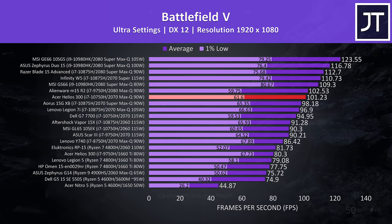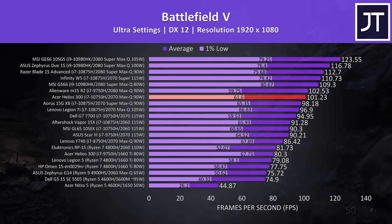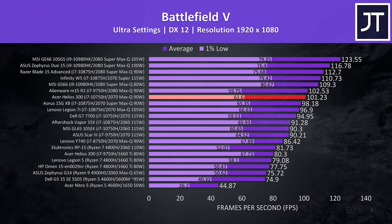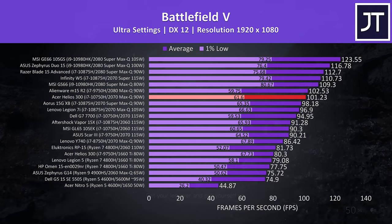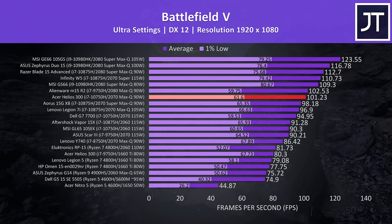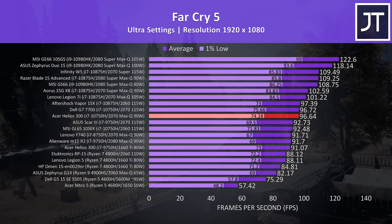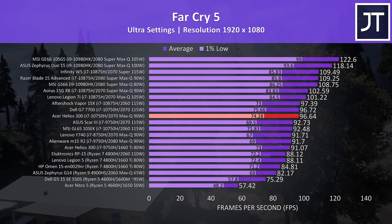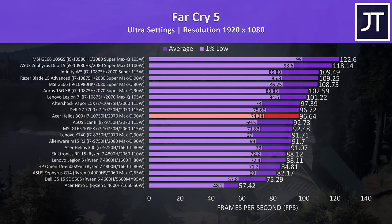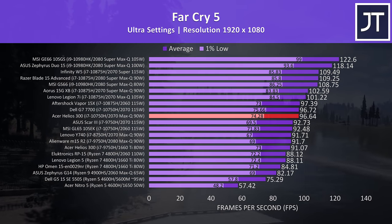I've tested Battlefield 5 in campaign mode at ultra settings, and the Helios 300 is highlighted in red. Interestingly the average frame rate was ahead of the Legion 7i, which has the same GPU but a higher power limit and better CPU. The Helios is very close to the M15 R2 with 2080 Max-Q, so a good result. In Far Cry 5 with ultra settings in the built-in benchmark, the Helios is still beating high wattage GPU options, but as this test is heavier on the processor, an undervolt would have given it an edge. It's unfortunate to see that Acer have removed the default undervolt that was present previously.